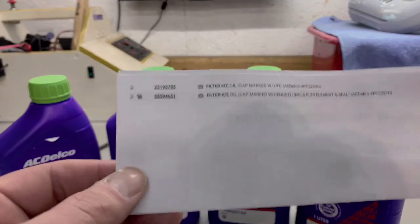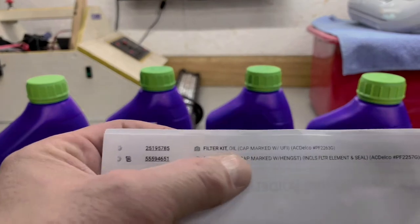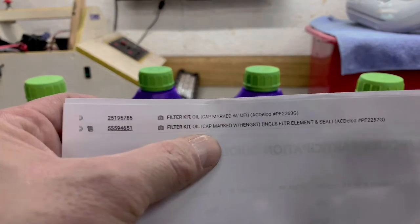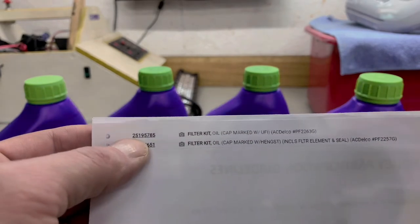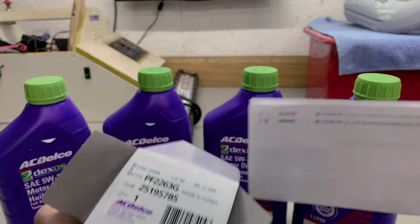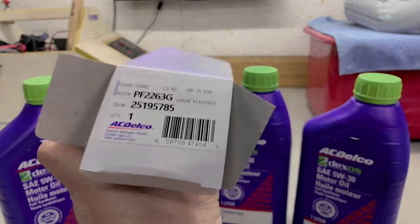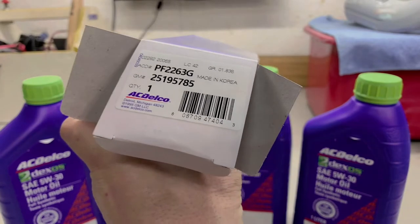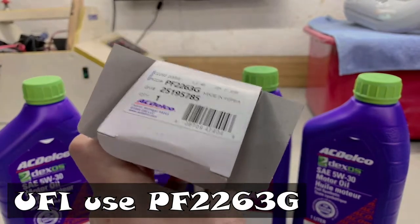If you're running to the auto parts store, you might want to write this down. This is right out of the GM parts catalog. The oil filter kit you're going to use — if your cap is marked with UFI, you're going to use the 25195785, which is the 2263G. So again, if your cap is marked UFI, you're going to be using the 2263G.